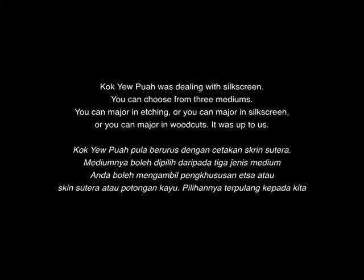So Kok Yupua was dealing with the silkscreen. The medium chosen then was a free medium — you could major in etching, or you could major in silkscreen, or you could major in woodcuts. It was all up to us.